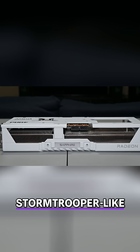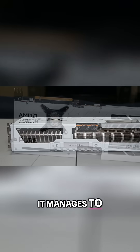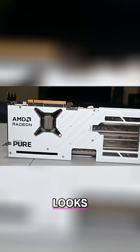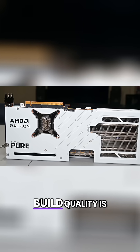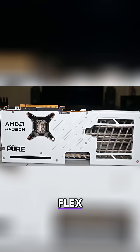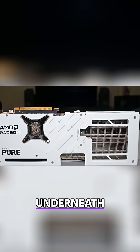The whole vibe is more Stormtrooper-like than Gamer Bling, and personally I'm all for it. It manages to stand out as a centerpiece in your PC without resorting to any gaudy accents, and still looks more mature and minimalistic. Build quality is excellent, and even though the shroud is plastic, there's no cheap flex or creaking at all, and the card feels solidly put together with a rigid frame underneath.